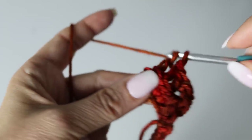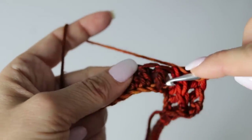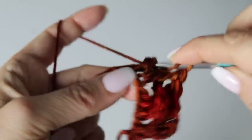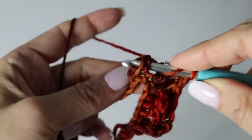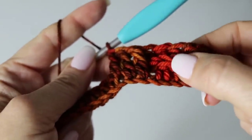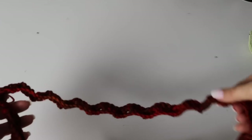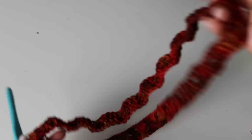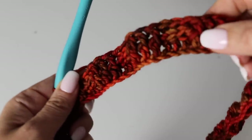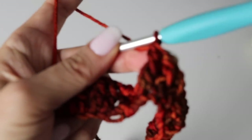You're going to make three front post double crochets and three back post double crochets — three front, three back — all along that second round. I will meet you at the end of the second round. This stitch is great because it allows for some stretch, which is exactly what you want for the bottom of your sweater. Finish your second round by slip stitching at the top of the first chain three.